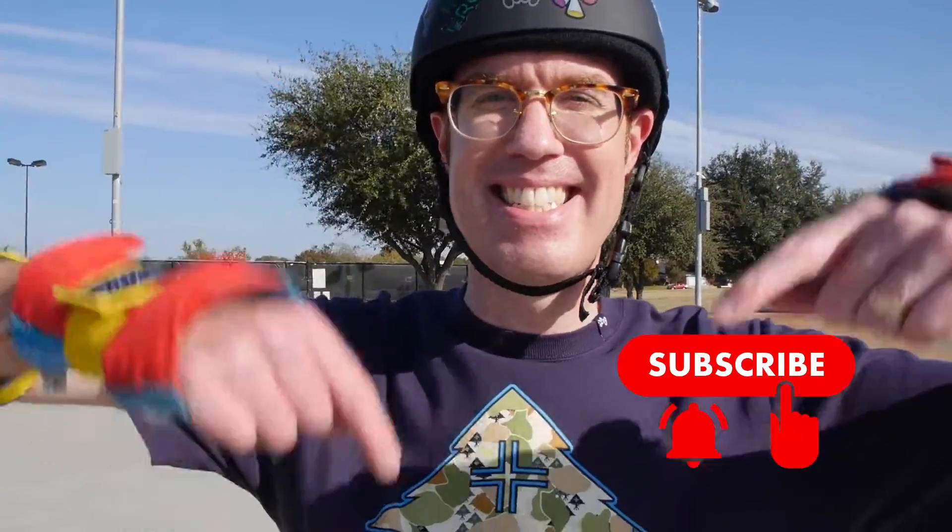Today, Nate is going to teach us how to ollie. While his lips are moving, the sound is actually brought to you by Josh's voice. Don't forget to hit the subscribe button and the notification bell — that way you don't miss any of our future stupid videos.